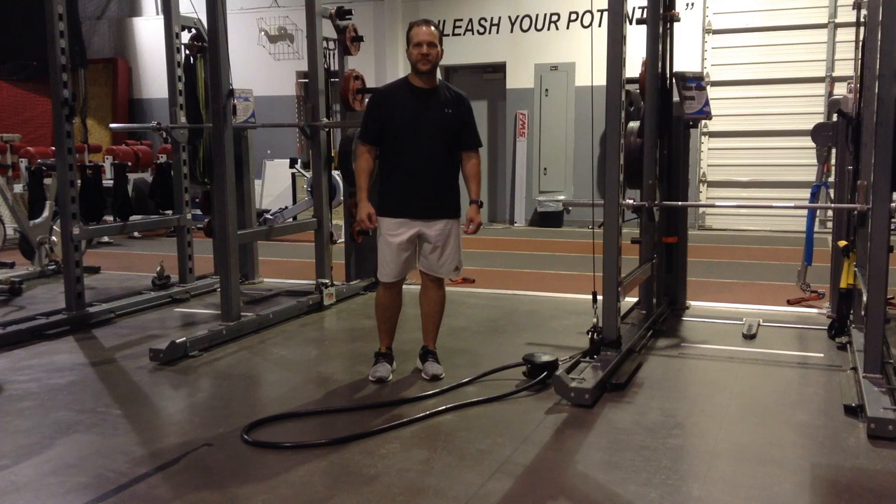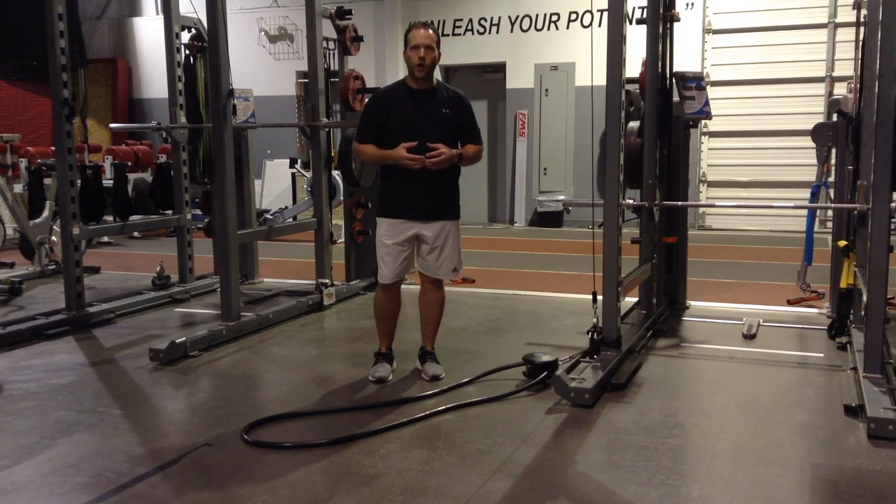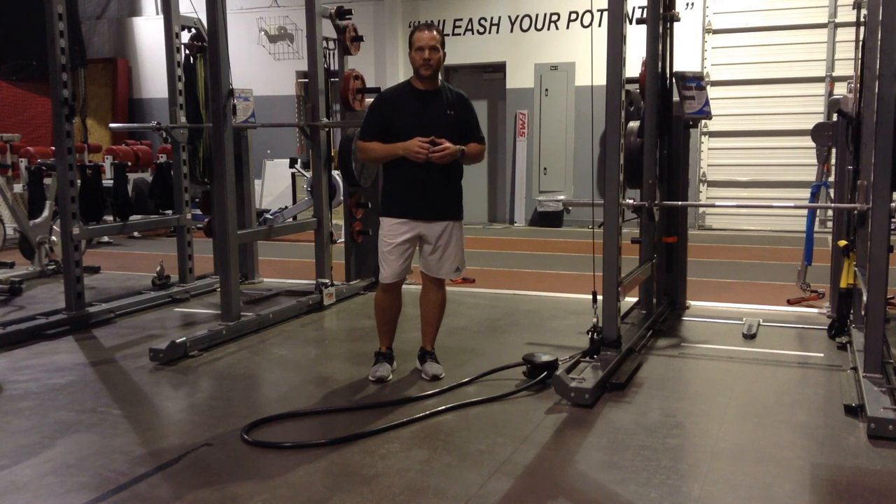Hi, this is Brian Schiff with Functionally Fit. In this video, I'm going to demonstrate a continuous low row using the Rebel One Endless Rope Trainer. It's a really great apparatus that allows us to train upper body for endurance and really drive heart rate.